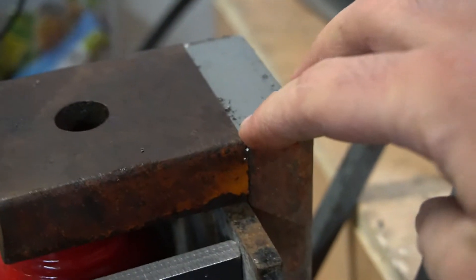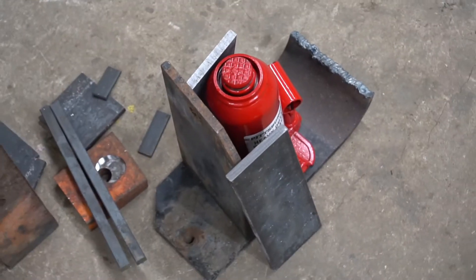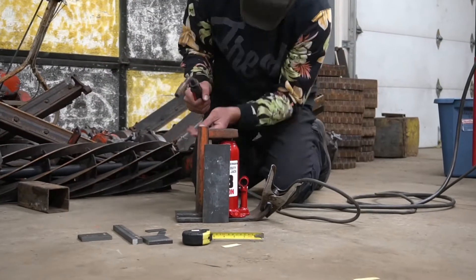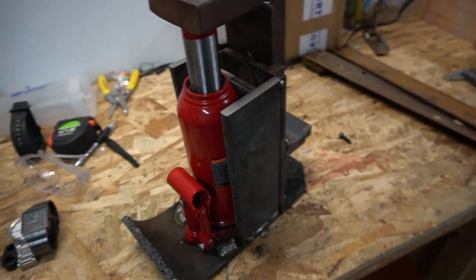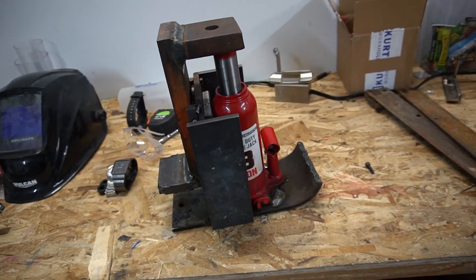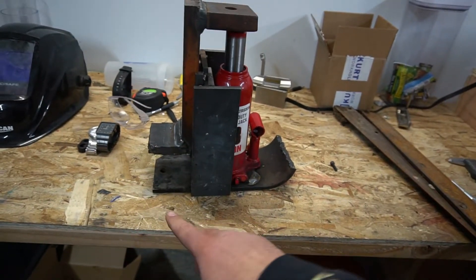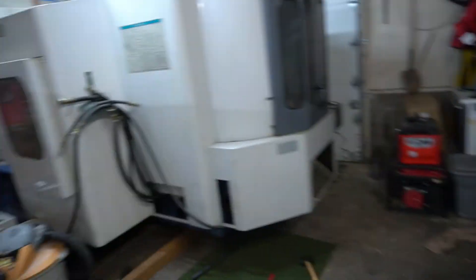We're going to run a bead right here along the top, and I may run another little piece here just to hold this and make sure it stays nice and strong. Here she is in her final glory — it definitely works and it's going to be able to lift the Mazak. The only thing I dislike a little is it has bent this toe up just slightly, so when it leans forward it puts a ton of pressure on the front part. It could maybe be reinforced a bit, but other than that she's pretty sturdy and it'll lift the Mazak.